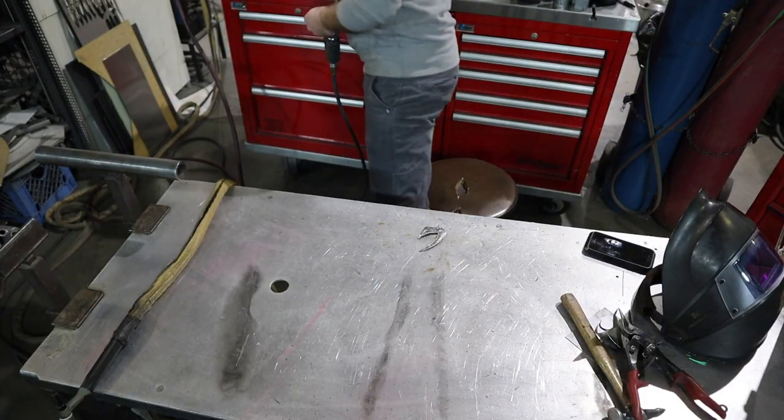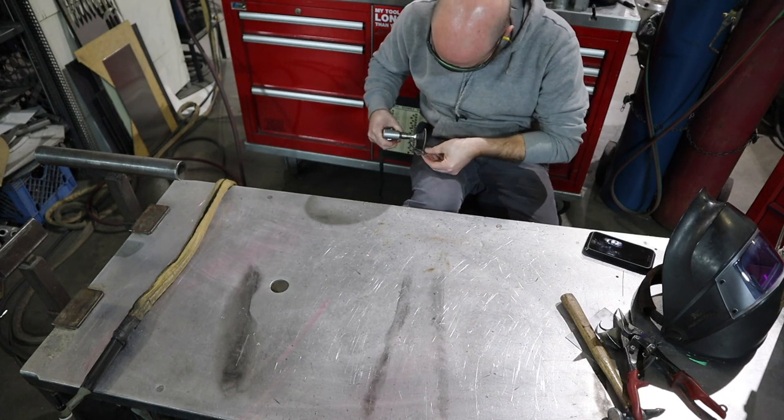Now I'm gonna go ahead and clean up the edges and clean up some of the welds and kind of smooth this thing out a little bit.